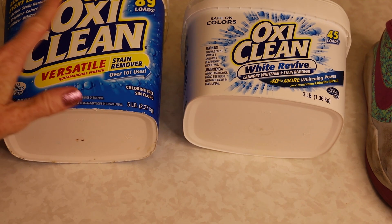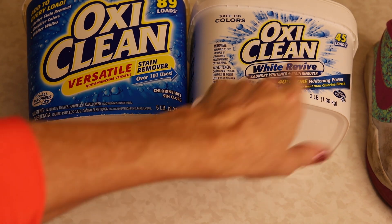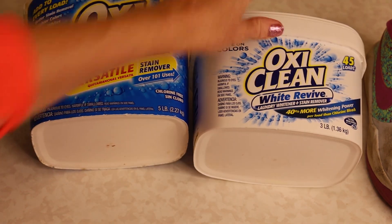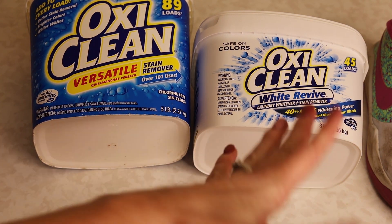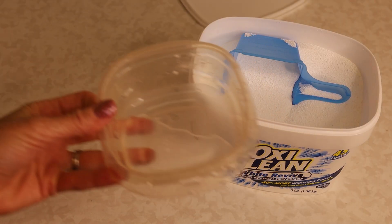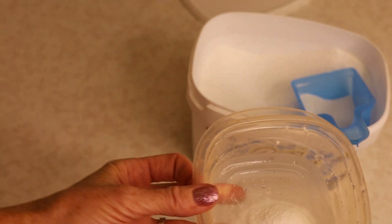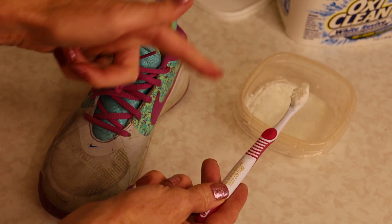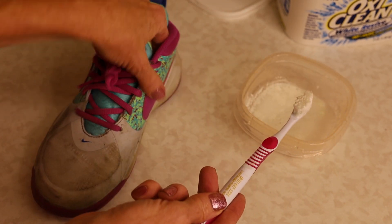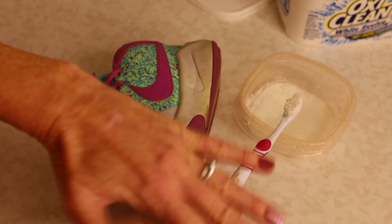Here you can see on the left the original OxyClean — if you have that it works fine — but I'm going to choose to use OxyClean White Revive. I think it does a really good job of getting white things even whiter, but either one will work. Get a clean bowl, add about two tablespoons of OxyClean, and mix it with enough hot water to turn it into a thick paste, just like we did with the baking soda and hydrogen peroxide. Again, use your brush to generously apply that paste all over your shoe, then scrub it clean.